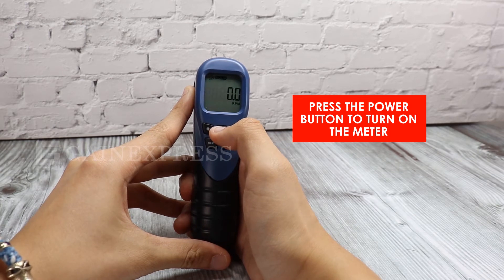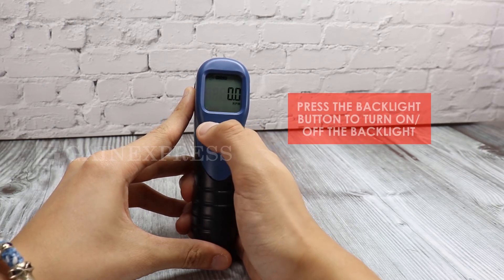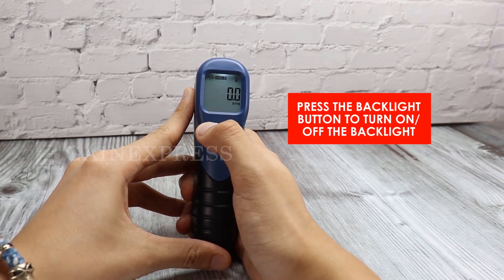Press the power button to turn the meter on or off. Press the backlight button to turn the backlight on or off.